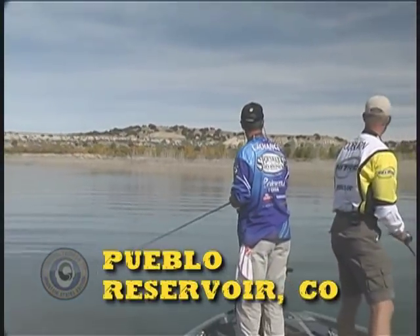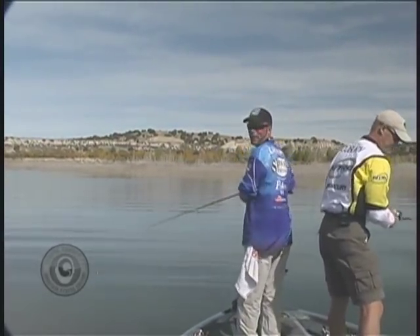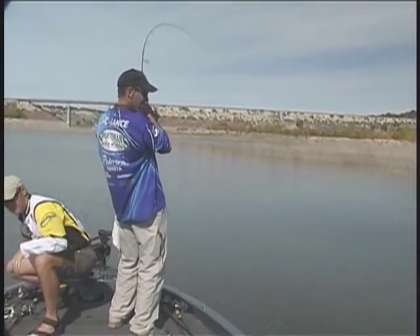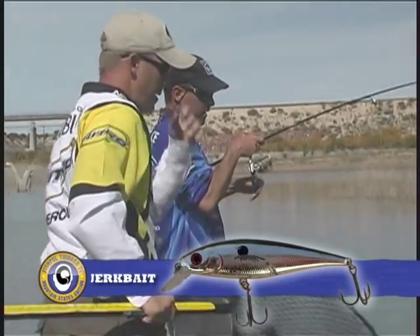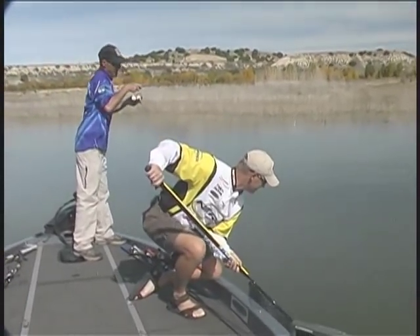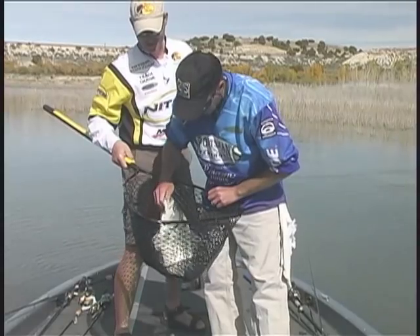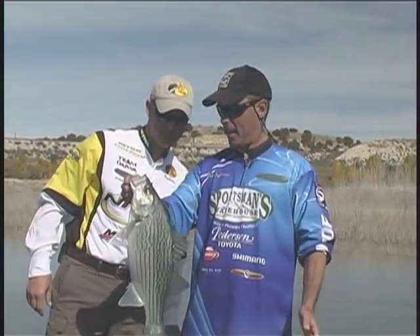We're on a shallow flat, backed up in a creek arm. Bait's pushed up in here and there are fish pushing them around — only a matter of time before we get our string pulled big time. Fish right here! Now we're going for a ride. We've been messing around with these wipers, working that chrome jerkbait in a shallower bay — they've been busting all around us but hard to get close to. I've got them on 10-pound braid with a fluorocarbon leader and my standard jerkbait setup. What a beautiful fish — yeah, that's a nice fish. Look at the blue. Probably about a 7-pounder.